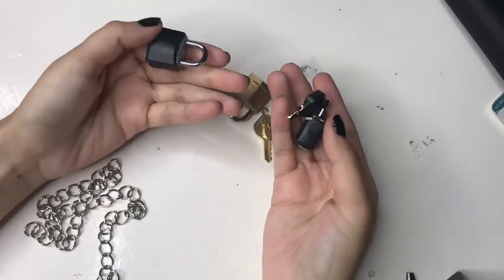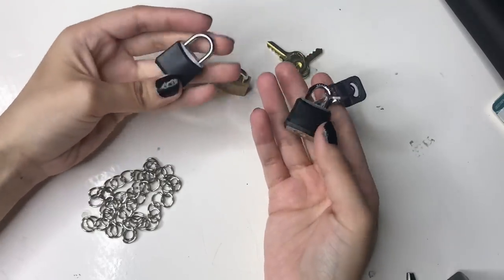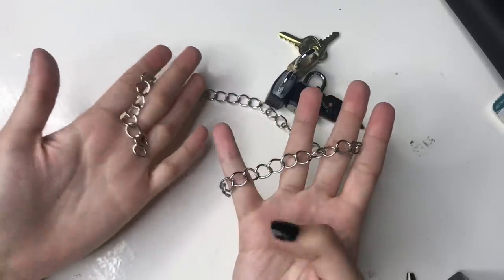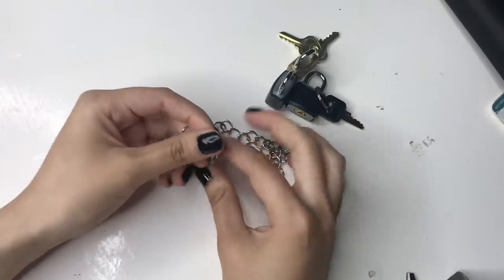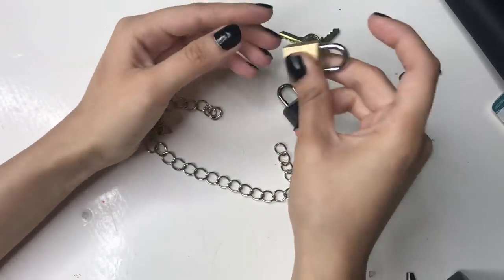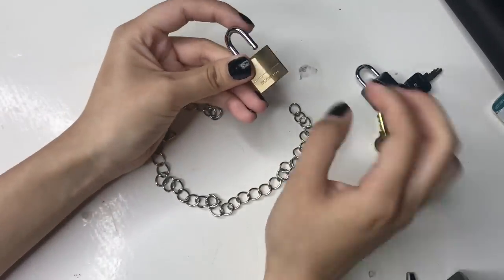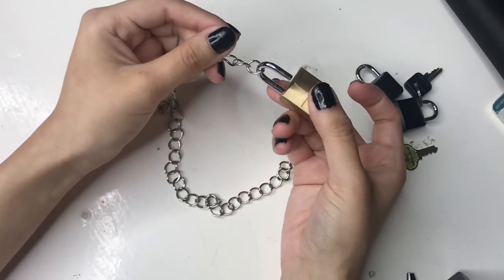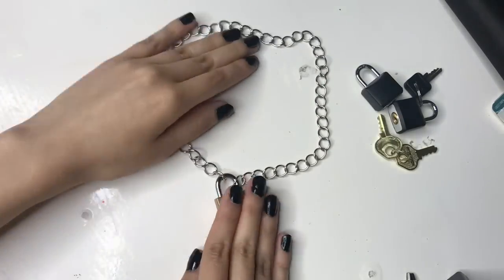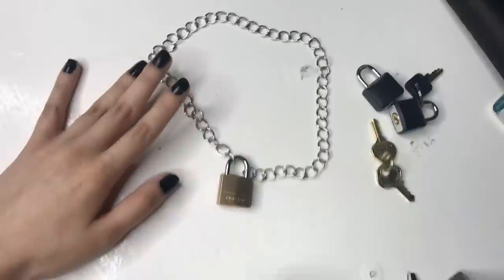A really trendy necklace right now is the lock necklace — it's been a trend for a while. For this necklace you'll need a lock and key. There are all different types of locks: small ones, big ones, different colored ones — silver, black — whatever your preference. You're going to need some thicker chain. Measure it around your neck, and all you do is use the lock itself as the closure. Open the lock, put one side of the chain in, the other side in, and close it. I like using the key to put it on and off. Just be careful not to lose the key — if you do and it's on your neck, just cut it off with jewelry cutters.